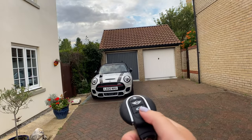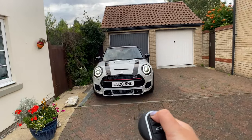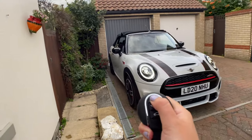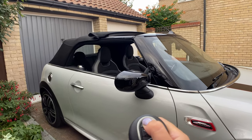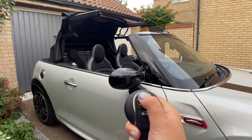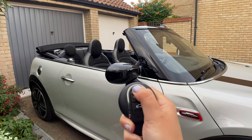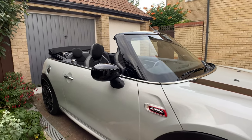Next up, to make the most of the Mini convertible, I'm off to a drive-in cinema — got my blankets at the ready and snacks in the bag. One of my favourite features has to be being able to open the roof with the key fob. If you hold down the unlock button and keep holding, it opens the roof in stages — first the panoramic section, then hold again for the full roof. This little feature just makes life with the Mini convertible so simple.